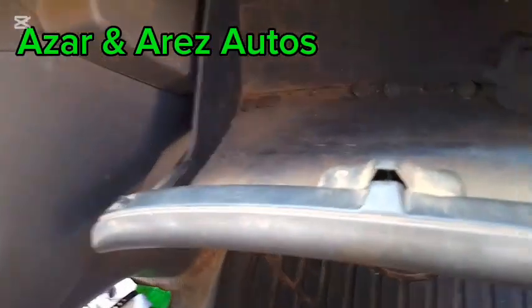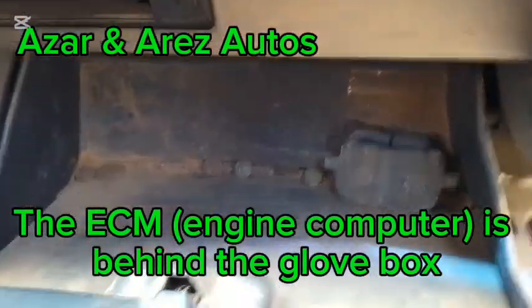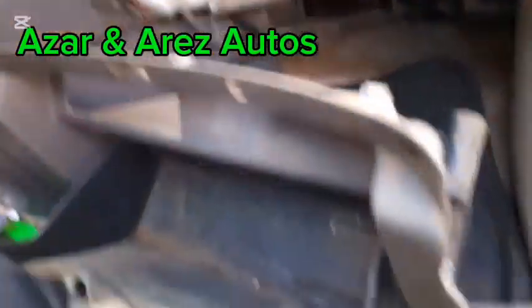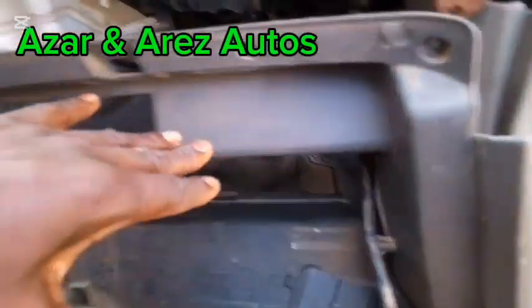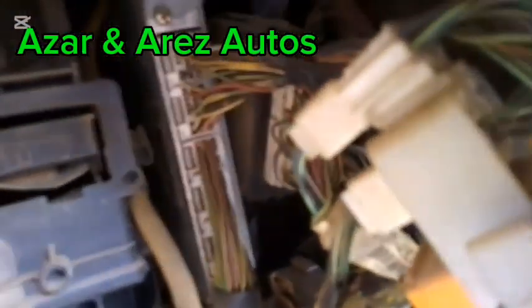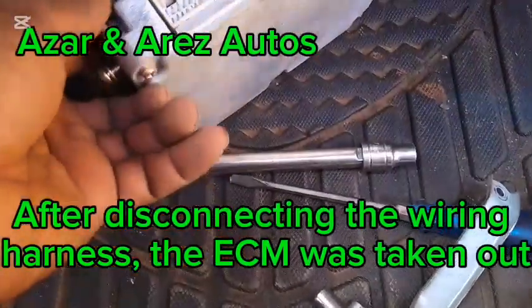I'll try to open this and find a way to take out the ECM. I've taken out the glove box and I can see the ECM. I've now taken out the ECM. Here's the ECM.